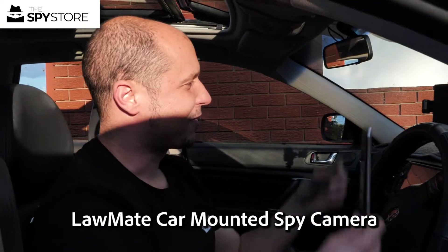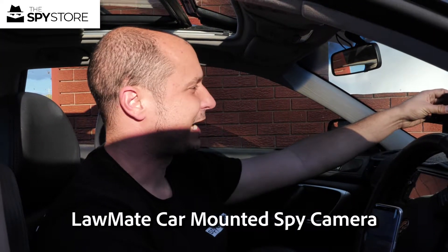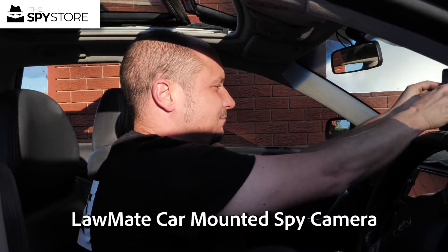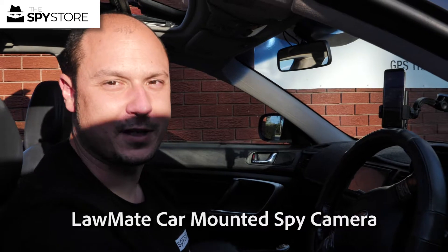Hi guys, thanks for joining me. I've got my phone and the Lawmate car cradle all set up to go. Stick my phone on here and come around and join me on the inside — we'll share a little bit more about it.